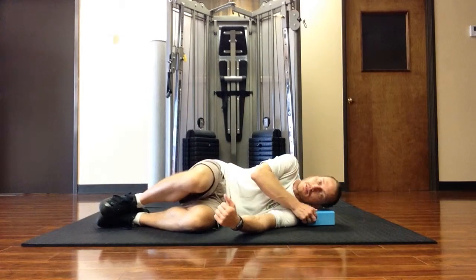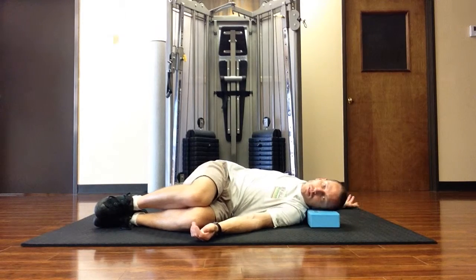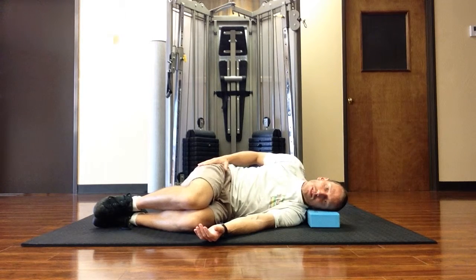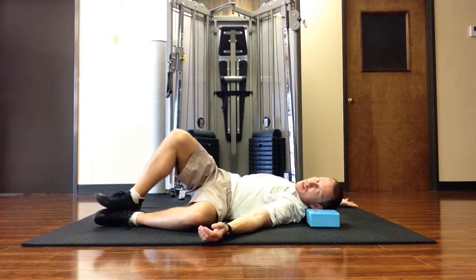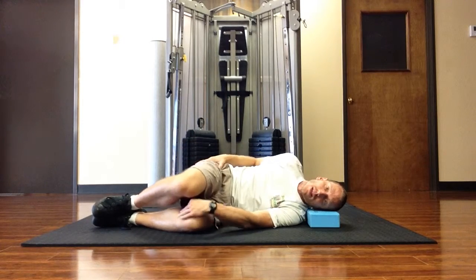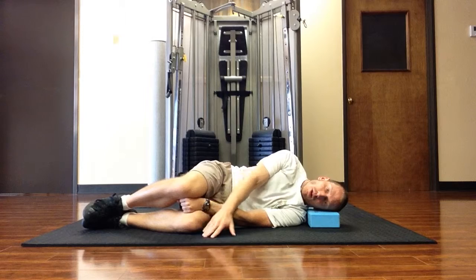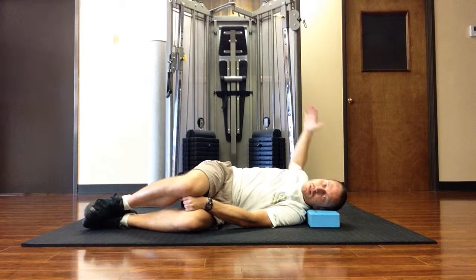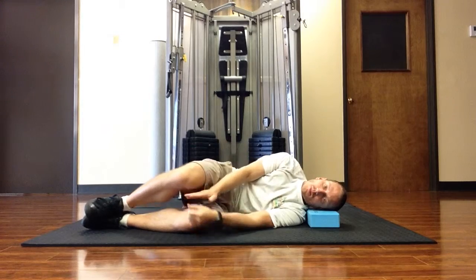Other side — side lying. Notice that this hip stays stacked on top of the other hip, and this knee remains stacked. I don't want to start moving the rest of the body in order to get my arm down to the floor. Keep this knee stacked, this hip stacked, and also place something between the knees — like my hand or a yoga block — to keep a little closer to neutral alignment in the hips.